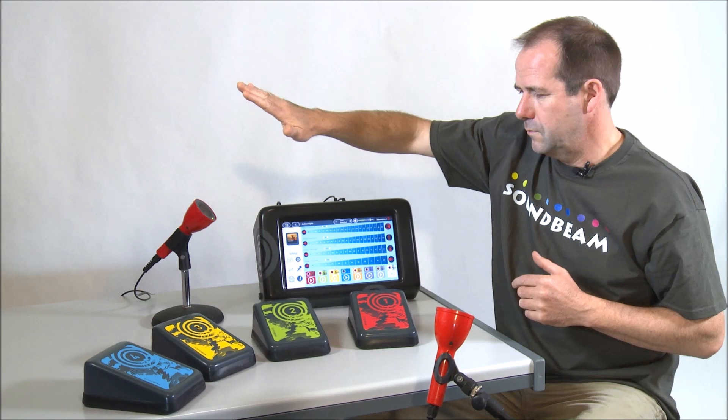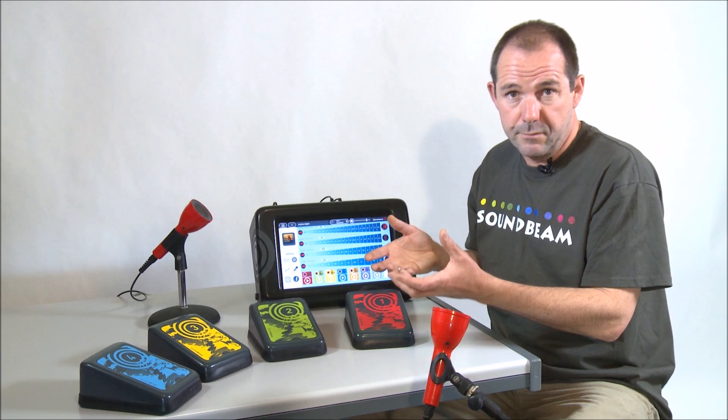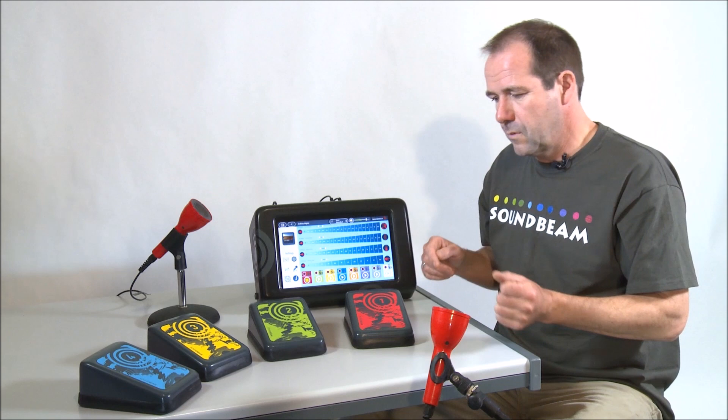Alongside the beam are the switches. These can play different musical elements — chords, notes. Here's a backing track. We can have percussive elements in this sound set.